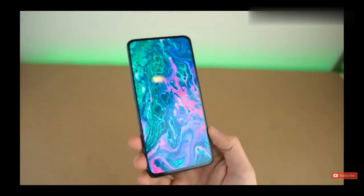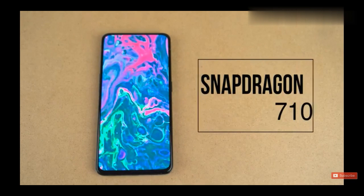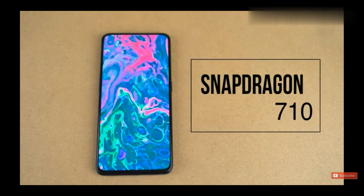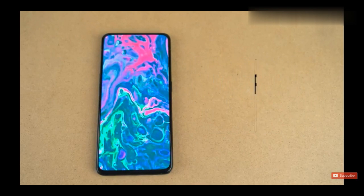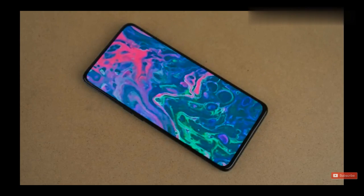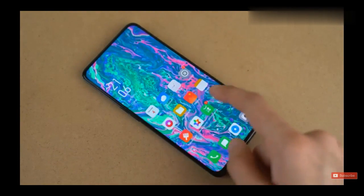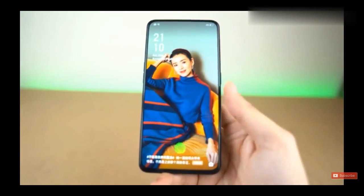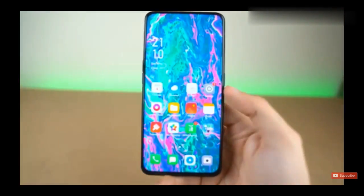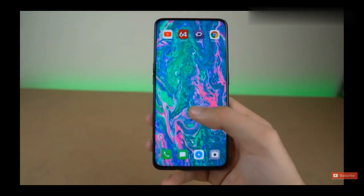The OPPO Reno actually comes in two variants. This one is the Qualcomm Snapdragon 710 variant; there is also a Snapdragon 855 version. This particular model has a 6.4-inch AMOLED display, compared to 6.6 inches on the bigger model — and it looks really sharp. With this bezel-less display you also get an optical fingerprint scanner, which in my usage has been the fastest I've tried so far. It just unlocks instantly.